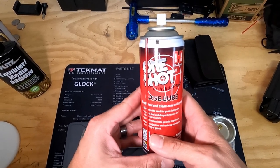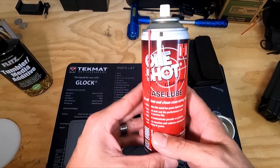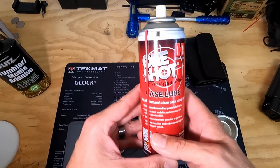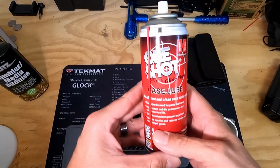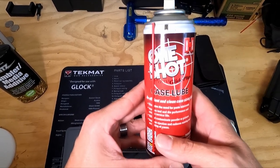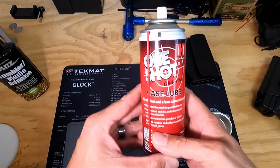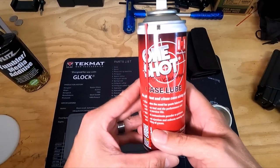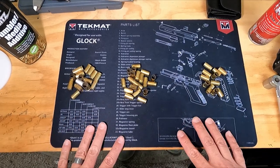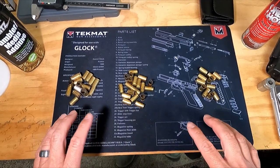Another thing: one-shot lubricant. I don't care if you think it's unnecessary — I use it, I've always used it. I've tried loading 9mm without it and there is a difference. If you load up a thousand or two thousand rounds in one day, your shoulder is going to feel it. Using this will make your life a lot easier. Just use it — it's not going to hurt anything.